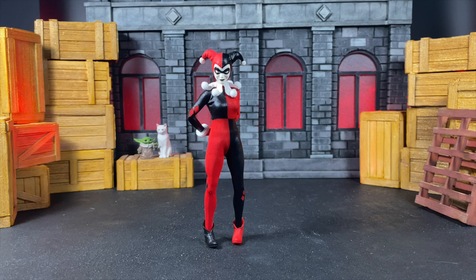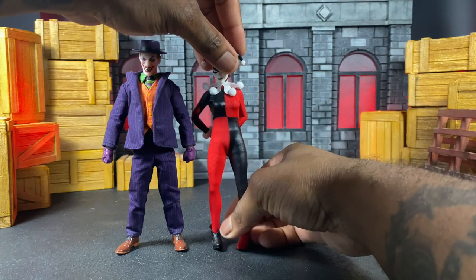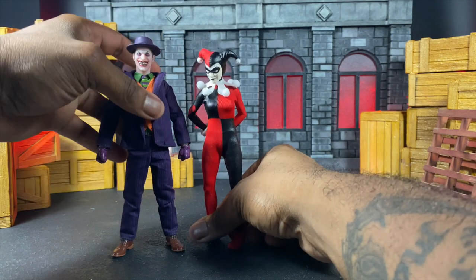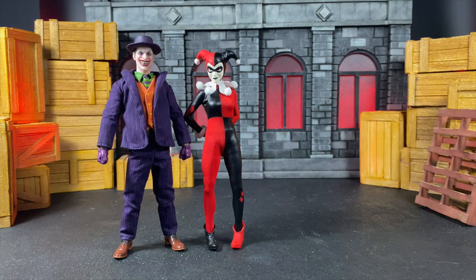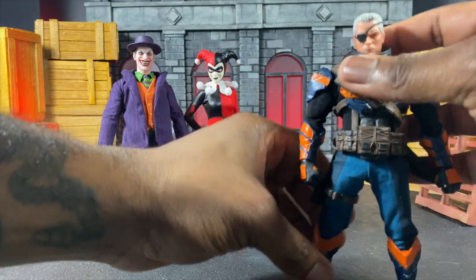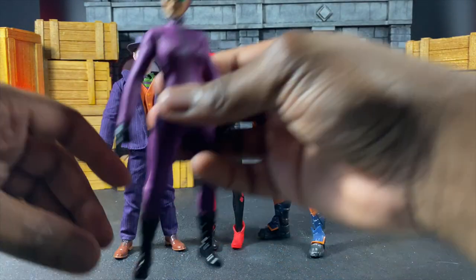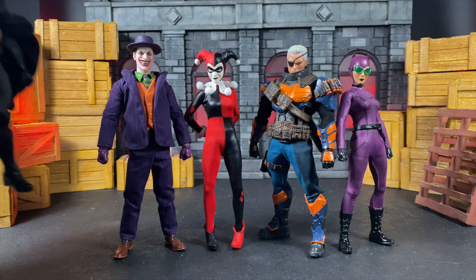Let's compare her to some Mezcos — some Batman and Batman-related stuff. Here we have the main man himself, which is going to be Joker. She is a little smaller than Joker — even in toy form they keep that love-hate relationship. Here we are with Deathstroke the Terminator. Then we have Catwoman, and then we have Batman Sovereign Knight, so we can see where she stands.